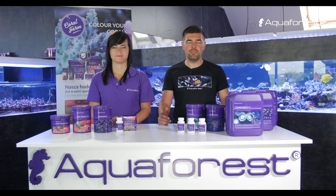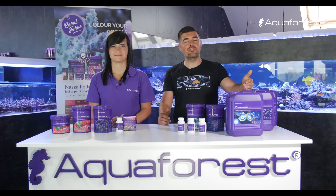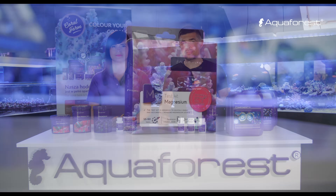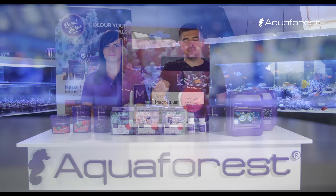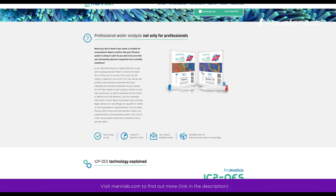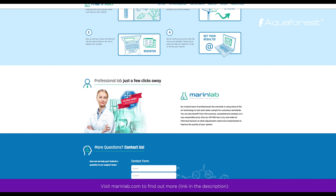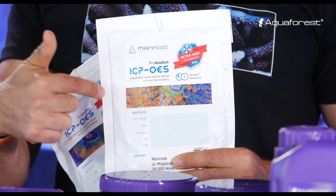It is extremely important when you use Component 123 or any other products that raise calcium, magnesium, and alkalinity to make regular water tests. We recommend using our test kits for calcium, magnesium, and alkalinity. And if you want to know more about the full composition of your water, I recommend making an ICP test — a very accurate and precise test performed in a laboratory.